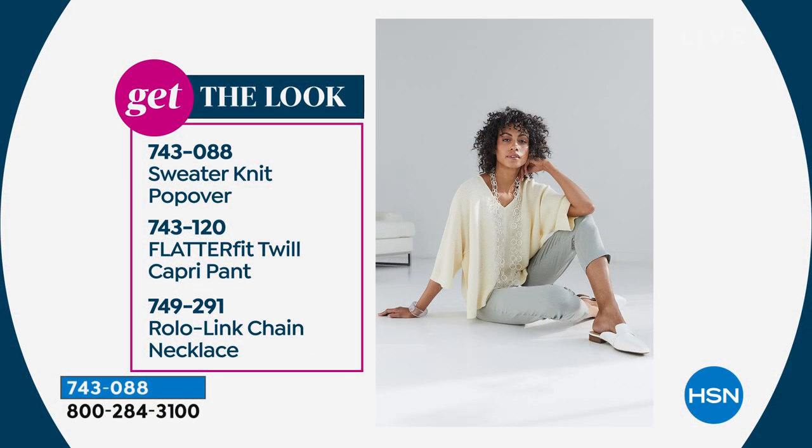Some people say 'your clothes are going to overwhelm me,' and I say no — it's about balance. If it's flowy on top, go skinny on the bottom. If you're pear-shaped or apple-shaped, crop tops are great. Our flatter fit works on everybody. There are different things for different people — we always want to be thoughtful about having something for everyone in every hour. We love to be inclusive.